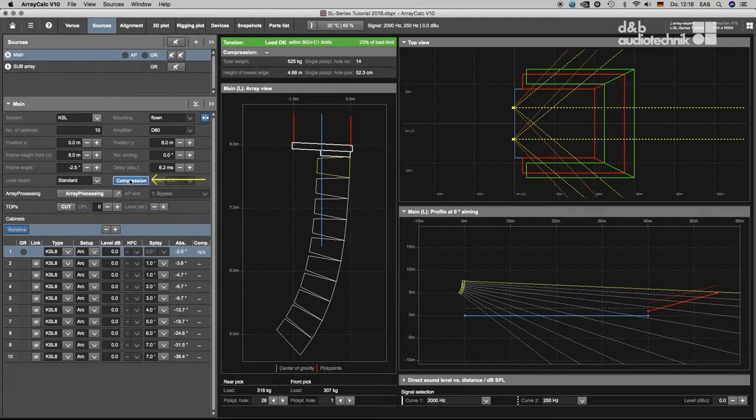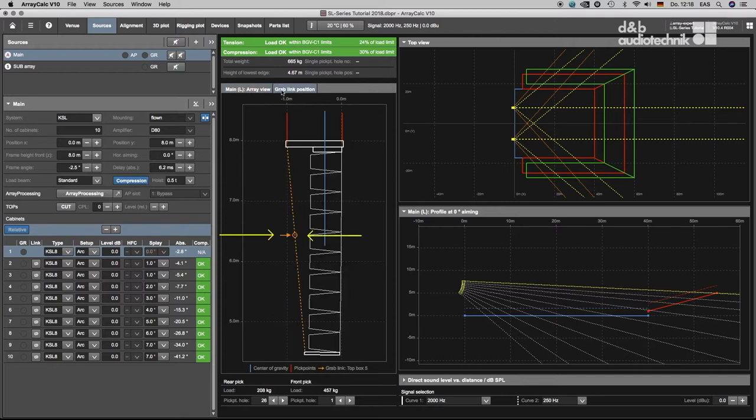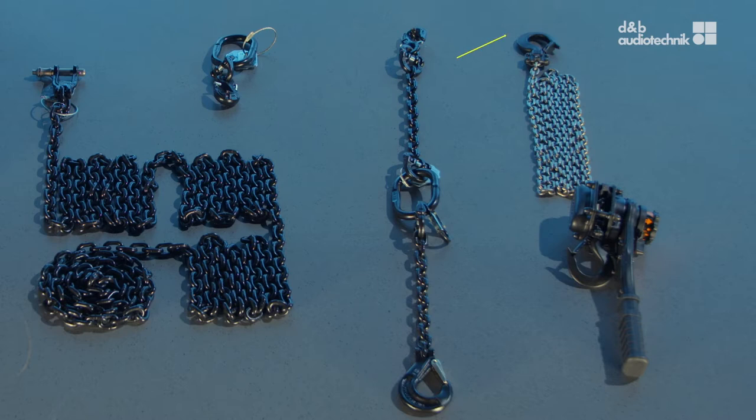When compression mode is enabled, a separate tab shows the optimum grab link position relative to the straight array during setup. When the grab link is ready, connect the chain of the lever hoist to the grab link.